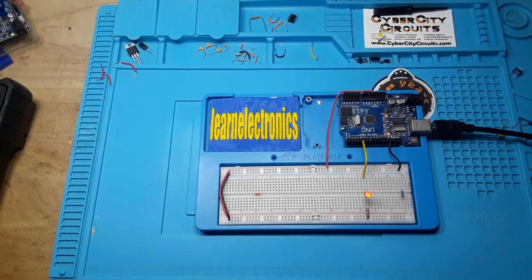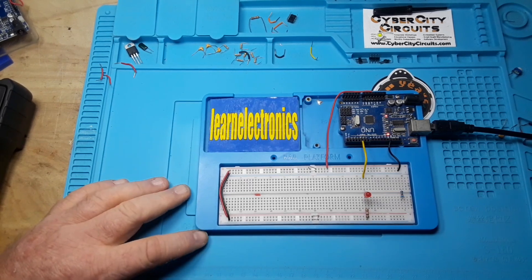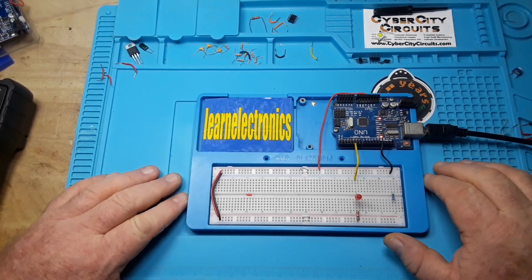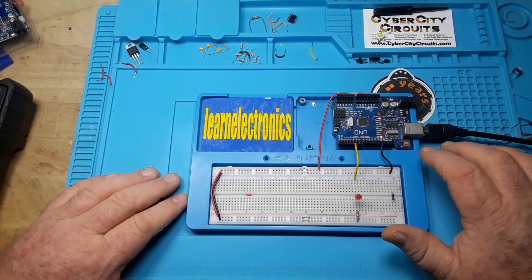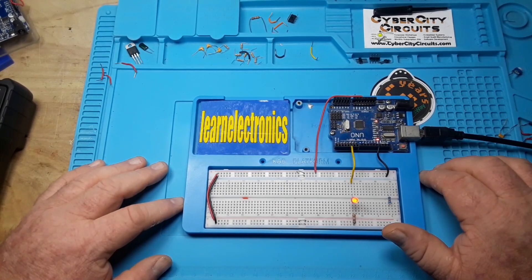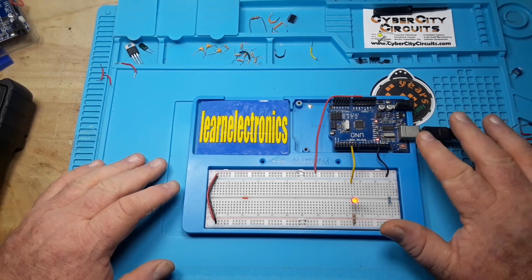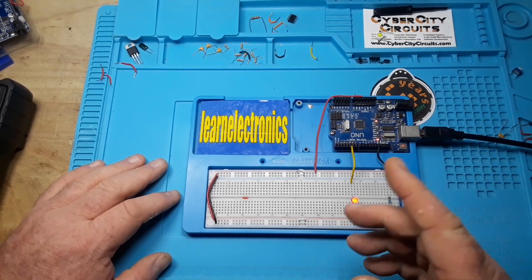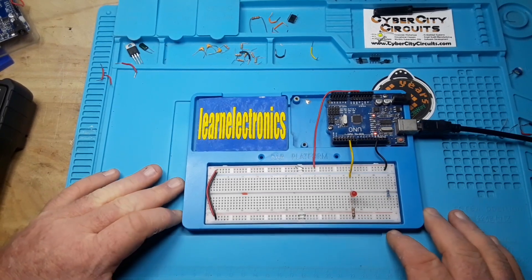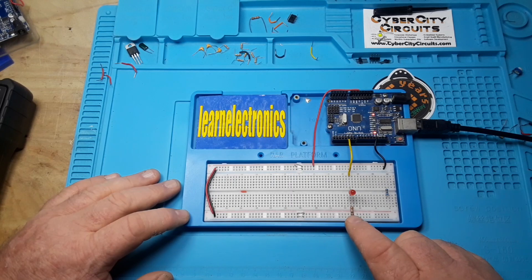Tip number three: take it easy on your Arduino when it comes to driving sensors, LEDs, or what have you. Each output pin can source up to 40 milliamps, but you have a total overhead of 200 milliamps total, so you have to add up everything. Here is a simple red LED running on a 1k current limiting resistor, and it's plenty bright.